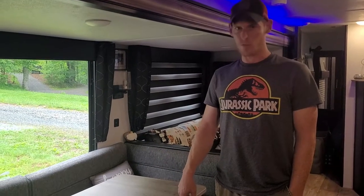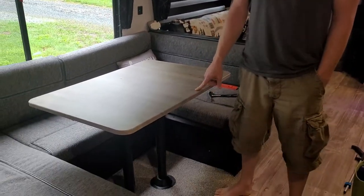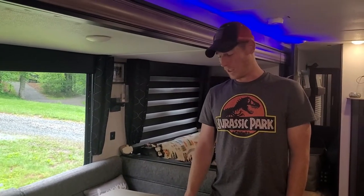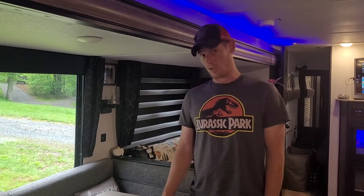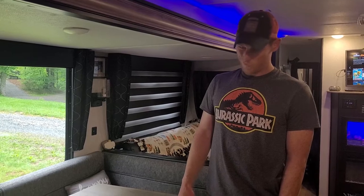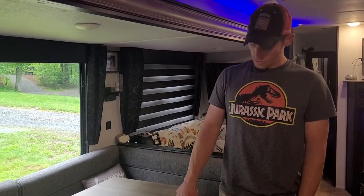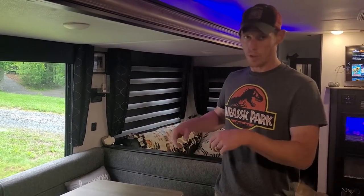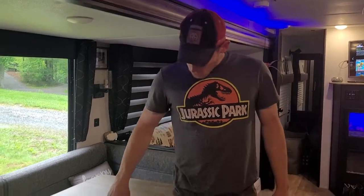We have the obvious problem of our table being a better hot wheels racetrack than it is a table — so much so that you can actually put cups on here and if you don't have a ton of whatever you're drinking in it, it'll just start sliding down. We're going to try and remedy that. What we're going to do is loosen up some of the screws down on the bottom. This is one of those convertible dinettes where you take the tabletop off, lay it down, and put the cushions down to make a bed.